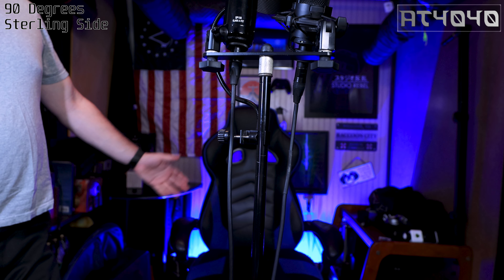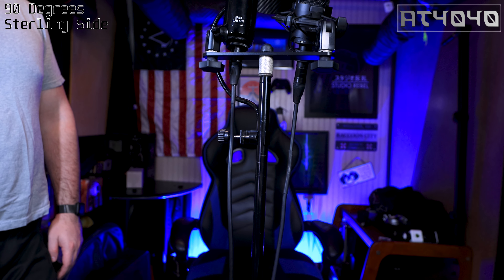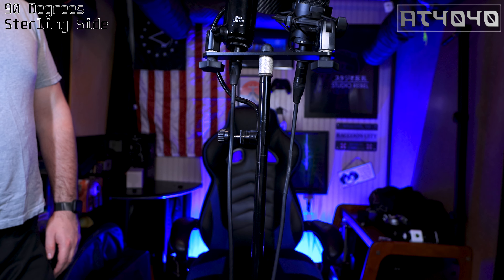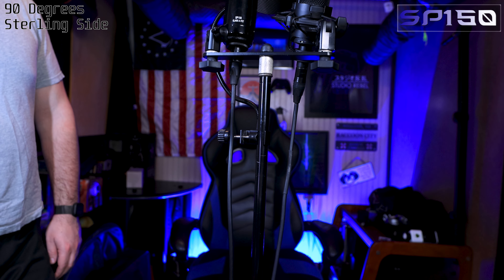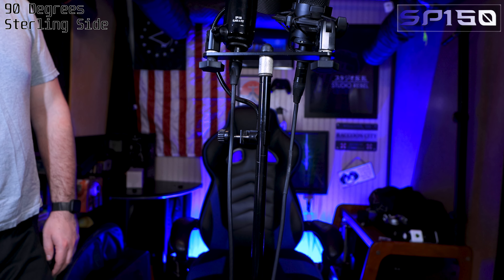Stage right — I get my stage right and left confused sometimes because I work in stage stuff and crew and really should know it better.